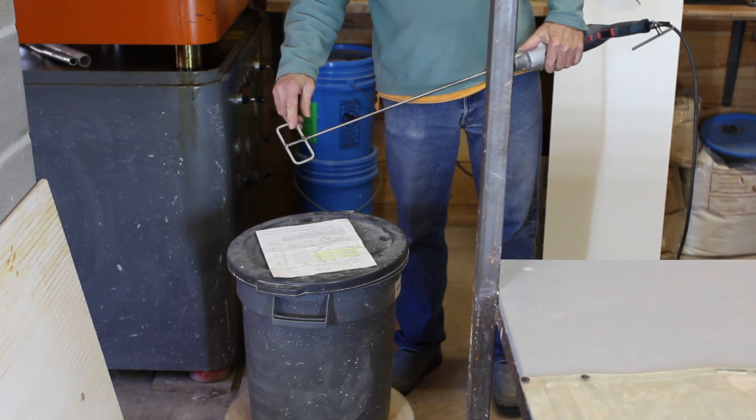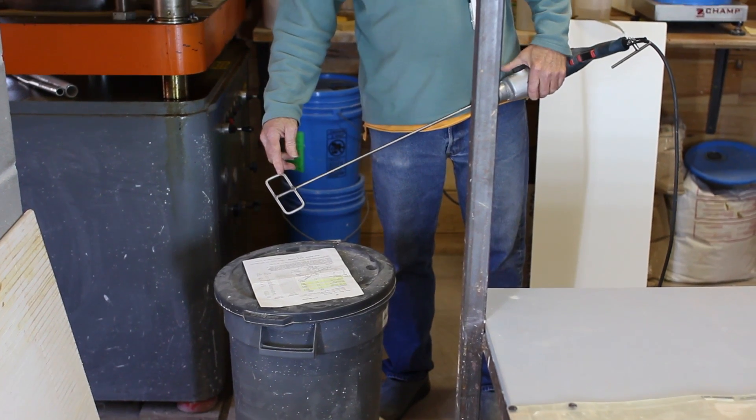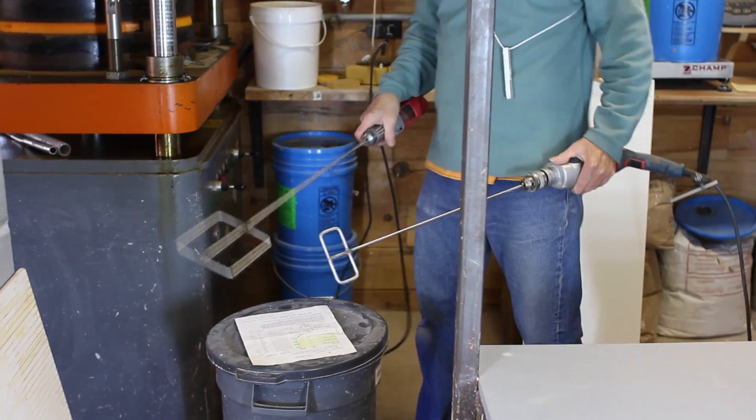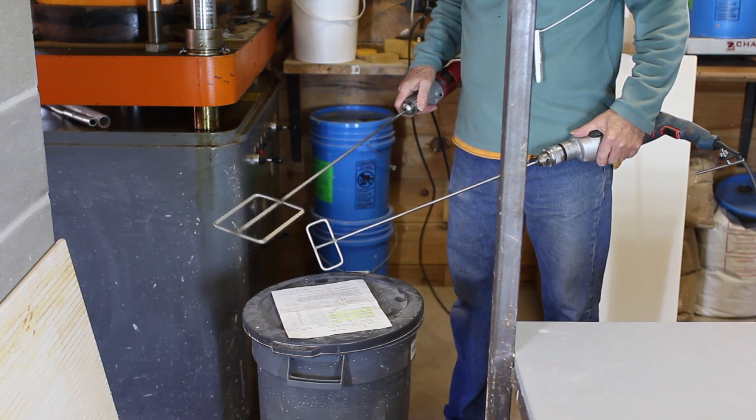They actually work quite well. They don't have anything sharp, so you can put them in a plastic bucket and you won't cut the bucket. You can make them different sizes — this one would be overkill for this bucket, and this one's about right.